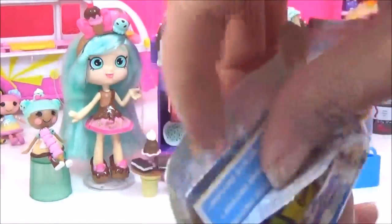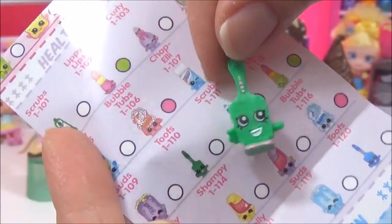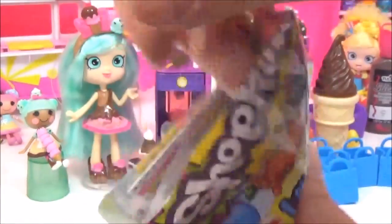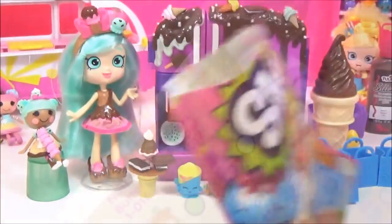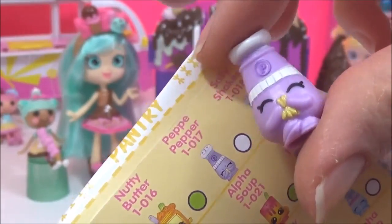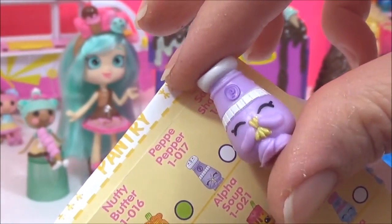The next one we get is Toofs — I already have this one, but still super cute. And now the last blind bag — this one is Peppy, or Peppa. And this is from the pantry. I already have this one, but it is so cute — it's like sneezing!